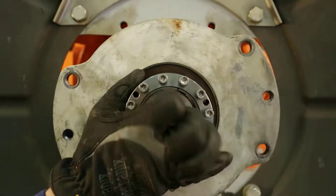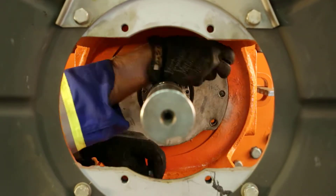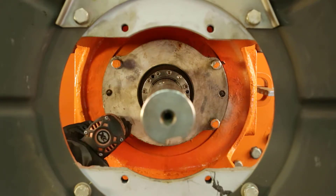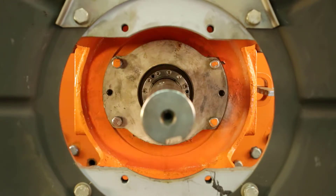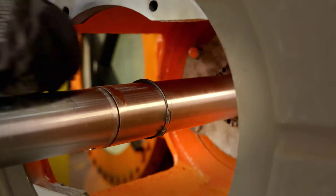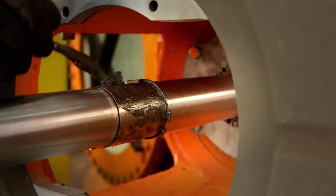Slide the bearing assembly on from the back of the housing into the same location as the previous assembly. Note that we are not installing a key. Tighten the four bolts going on equal sides, drawing the clamp sleeve onto the shaft. Next, install a snap ring onto the outboard bearing area. Install the key. Apply anti-seize compound into the bearing journal. Note that we did not put any anti-seize compound onto the inboard bearing clamp journal.